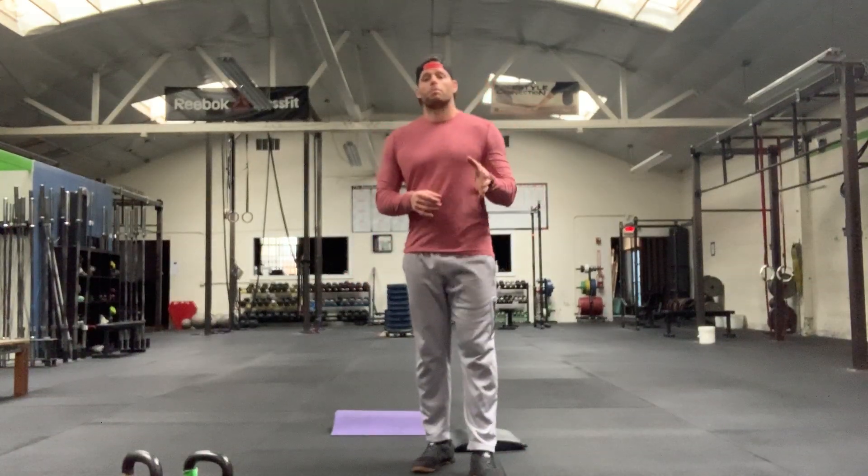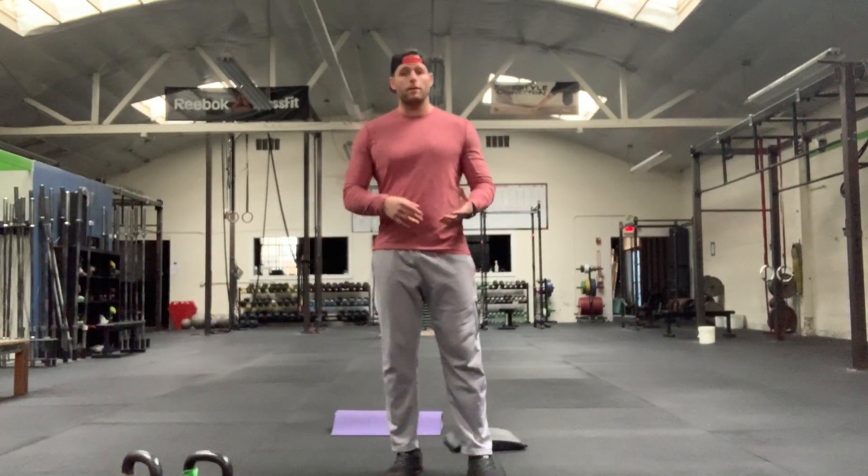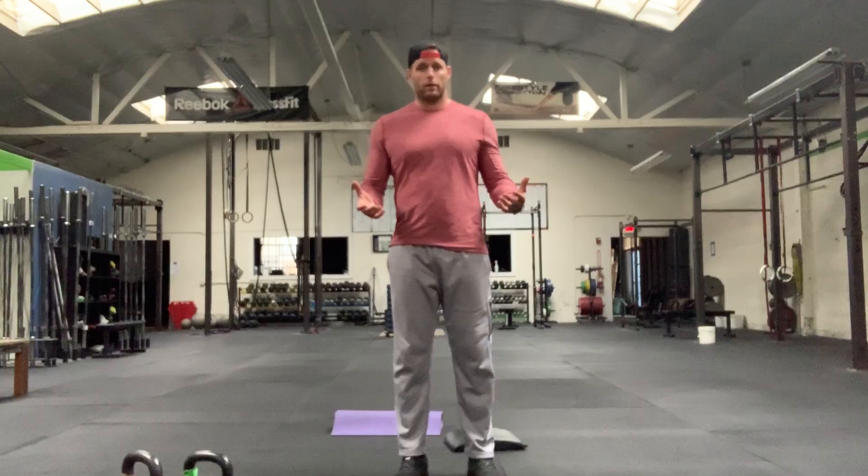All right CrossFit Fam, here are your practice and warm-up rounds for today's workout. We're going to do two rounds here. The first round is going to be a lighter weight, something you can move really simple and easy. We're looking at a weight you can move 20 to 30 unbroken kettlebell swings.